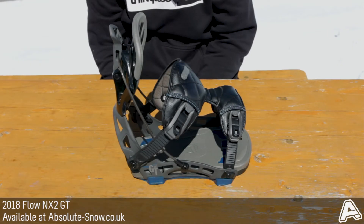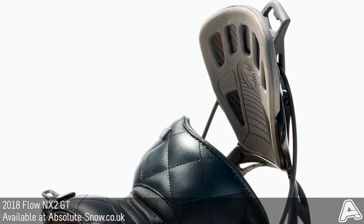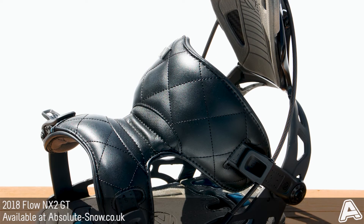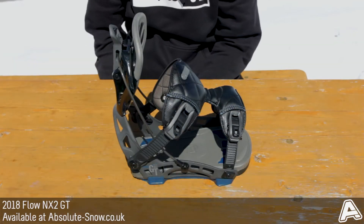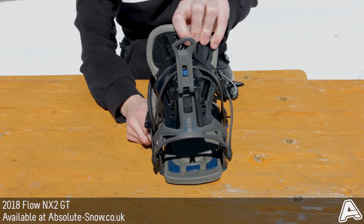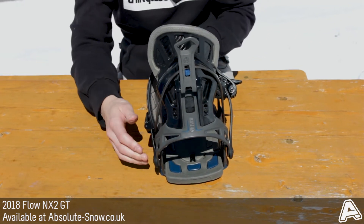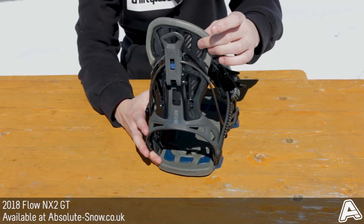This is the Flow NX2 GT binding. It's Flow's premium binding and features all their top technology to make it the best binding in their range. It's an all-mountain binding with an aluminium alloy construction. It's a medium to responsive binding — as you can see, it's quite stiff. The nylon mod highback has got carbon in there to make it even more responsive.